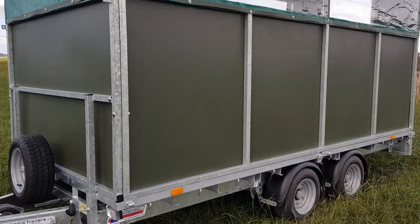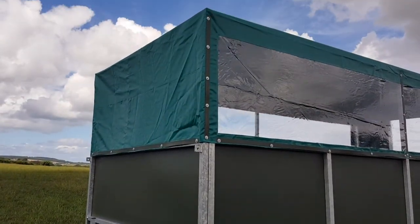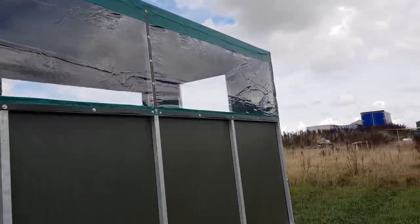Steel sheets on the sides, plastic coated, with PVC canvas on the top with windows so you can see out either side.